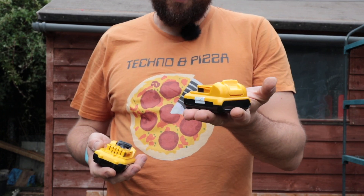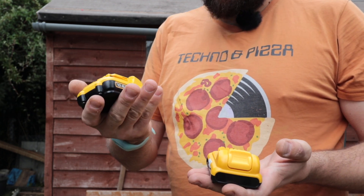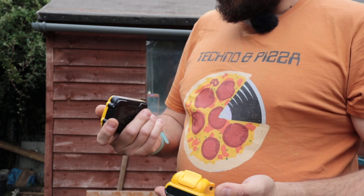This one was 16 pounds, this one is 26-27 max. So what's the point of having a replacement if you can have a decent one?